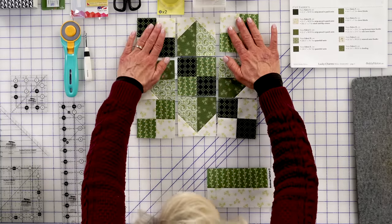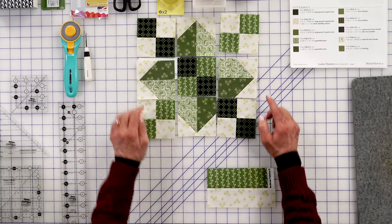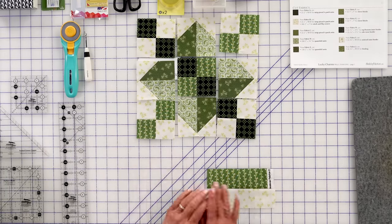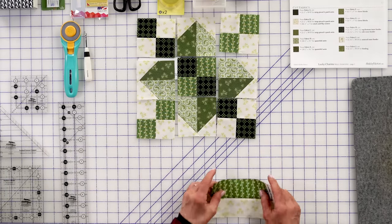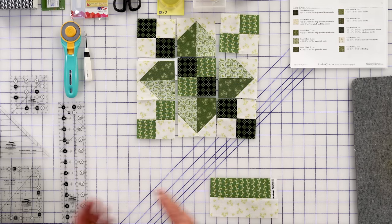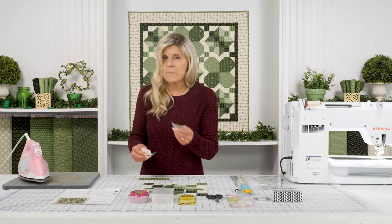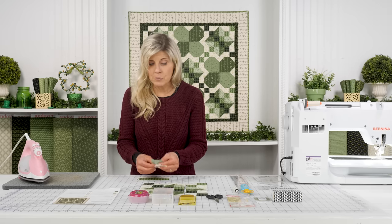We made some four-patch in the two corners. Notice the green background is the same but the green changes, and this is directional. So when you have your strip-pieced unit, you'll press toward the green and grab your ruler and cut some two-inch sections. You'll want to be mindful of the fact that this is a directional print.